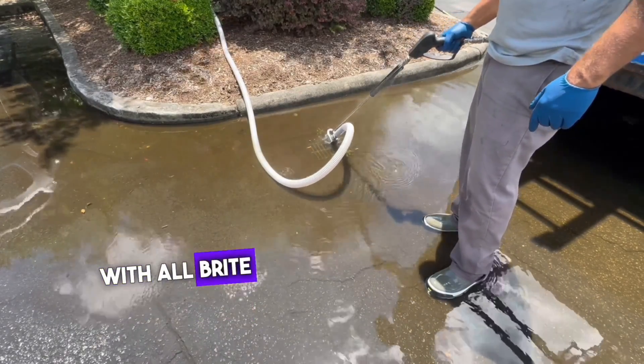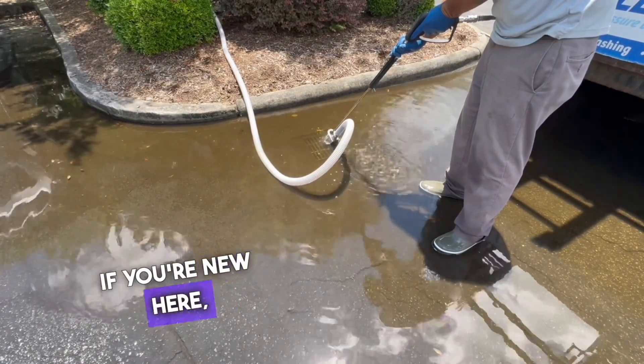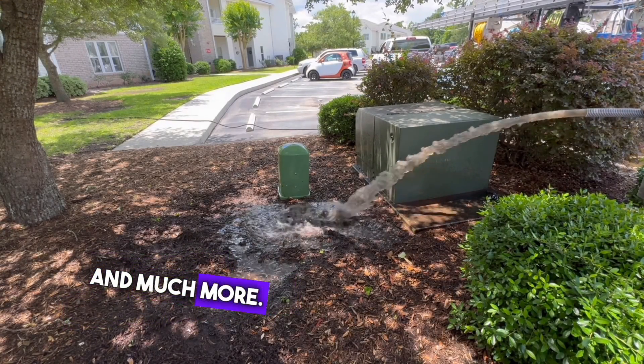Hello, it's Mike here with All Bright Pressure Washing and more. Welcome to the channel. If you're new here, we share videos of our work and provide how-to tips on pressure washing, drainage solutions, and much more.